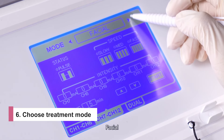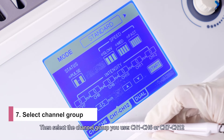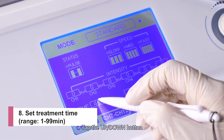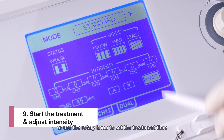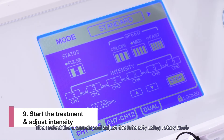Switch on the machine. There are nine treatment modes for therapists to choose from: Standard, Toning, Fast Slim, Lymph Drainage, Relaxation, Abdomen, Thighs and Hips, Facial, and Bust. In general, Standard mode can meet most body treatment needs.